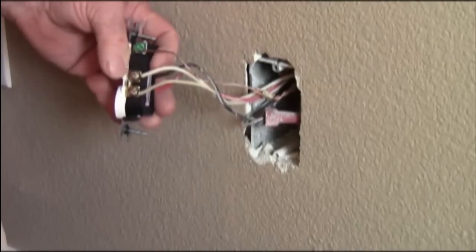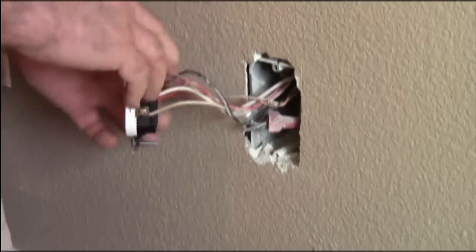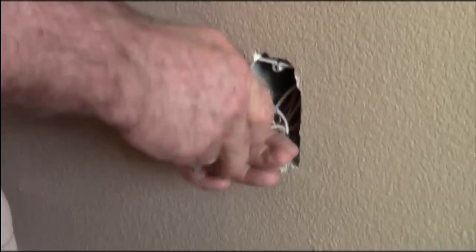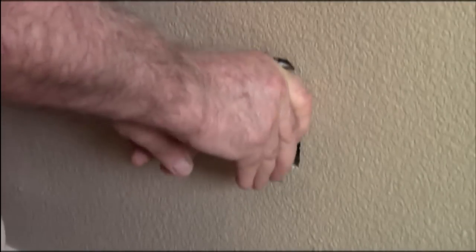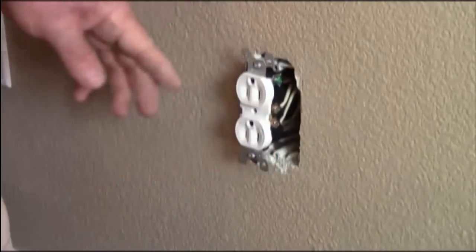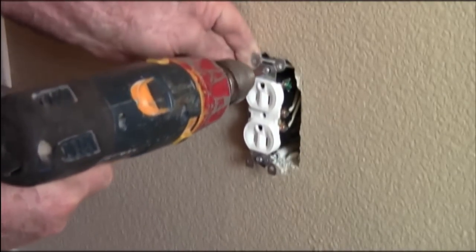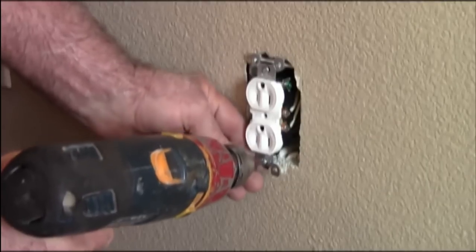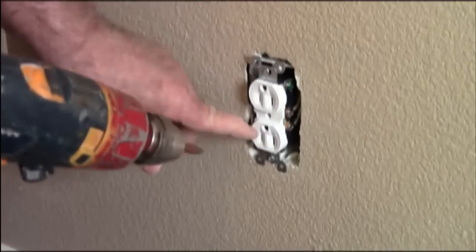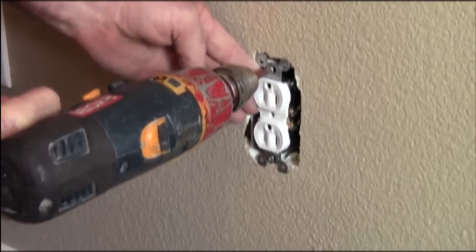Last thing is the ground. The half-hot wire is on the top, but half-hots should always be installed upside down. The reason for that is so that the homeowner or user of the house knows that this outlet is a switch outlet or a half-hot. That would now put the half-hot on the bottom, which is standard.